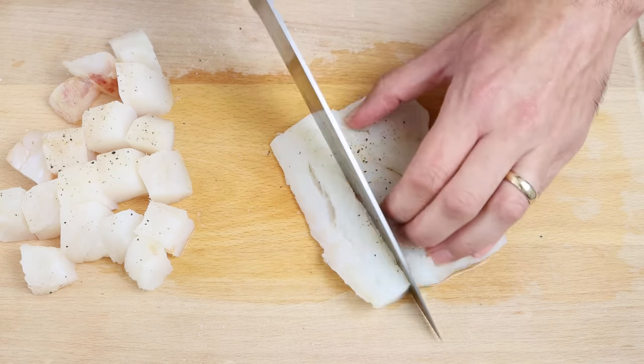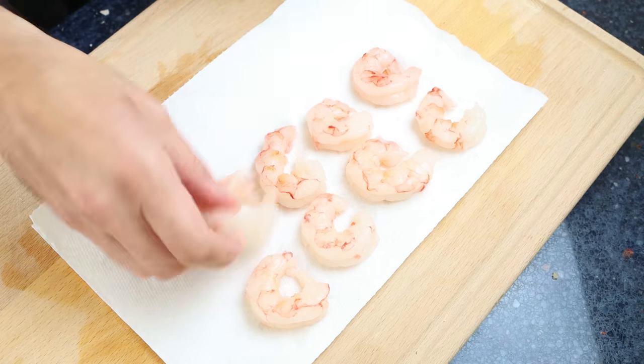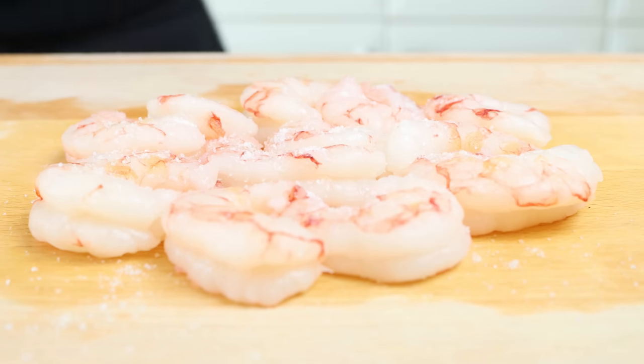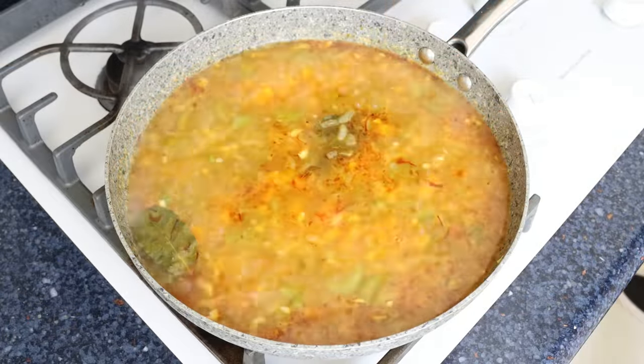We'll do the exact same thing with 12 raw jumbo shrimp that have been peeled and deveined, but without cutting the shrimp.